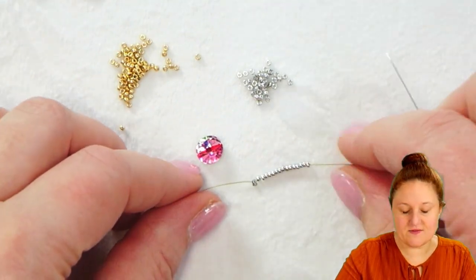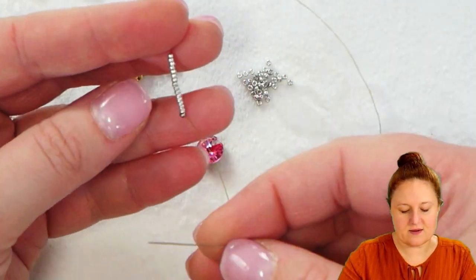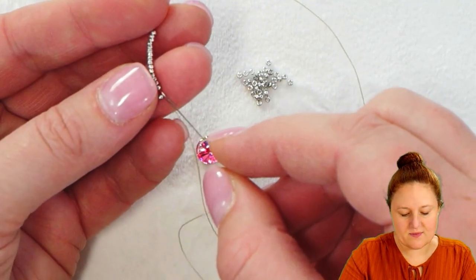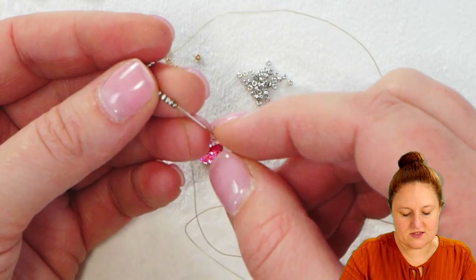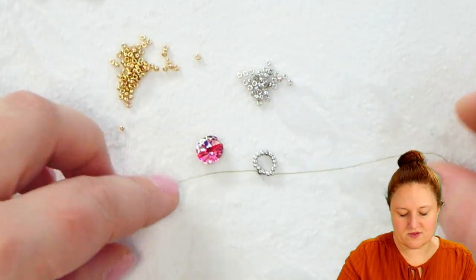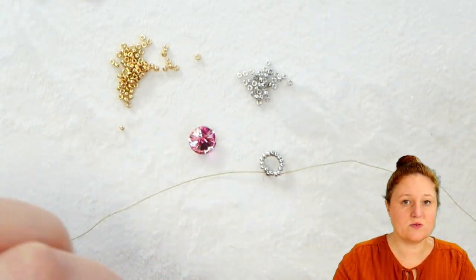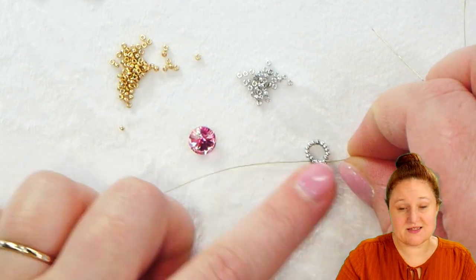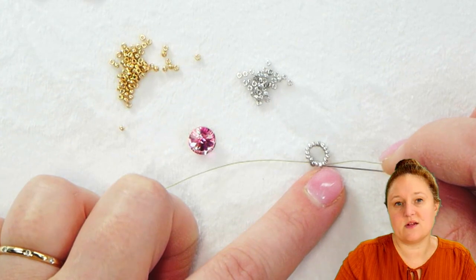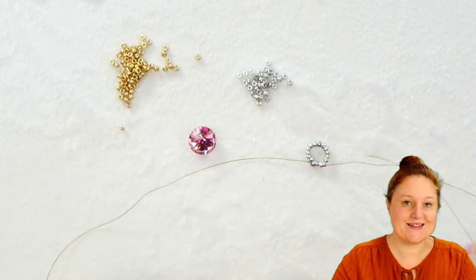Once I have my 16 15-0 seed beads on my thread, I'm going to take my needle and thread, starting at the end where I have my stop bead, and pass my needle and thread through the first four beads. We're always going to use these silver seed beads in groups of four — whenever you pass through one, you're really passing through the whole set of four. What we're going to establish is sides to the bezel. Each side will have four seed beads, so four seed beads times four sides gives you that 16 seed beads.